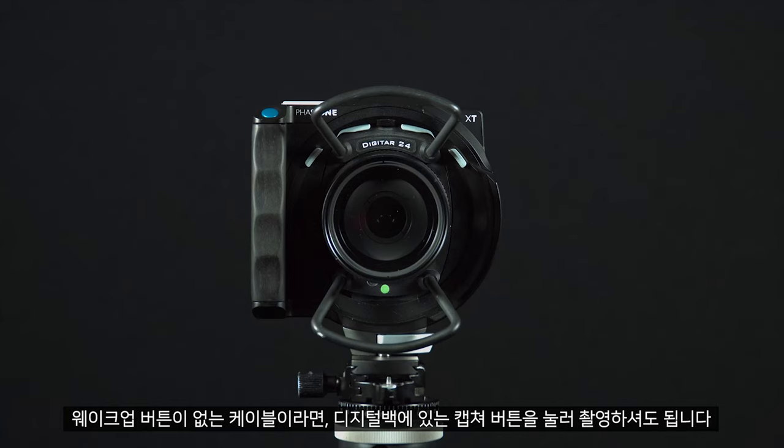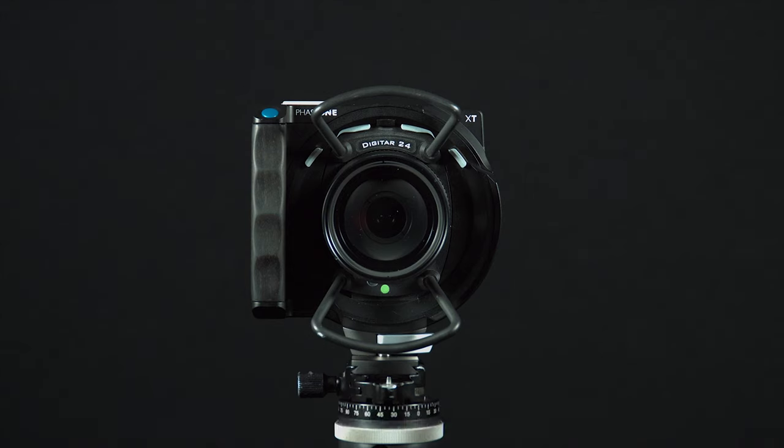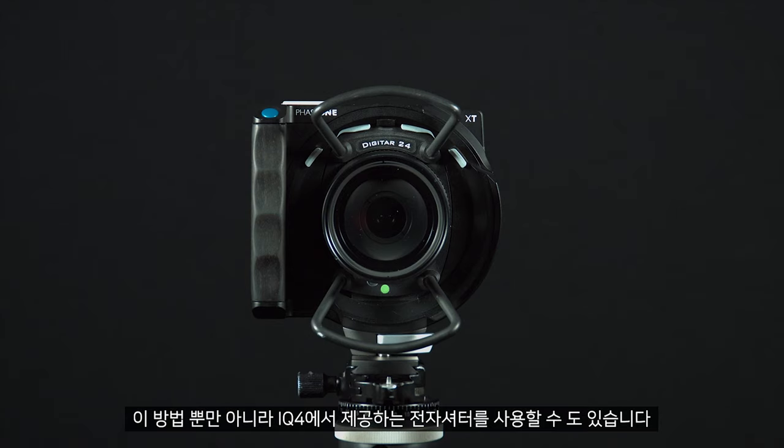If you have a cable without a wake-up button, we can do this by pushing the capture button on the digital back. As well as this method, you can also use the electronic shutter available on the IQ4.